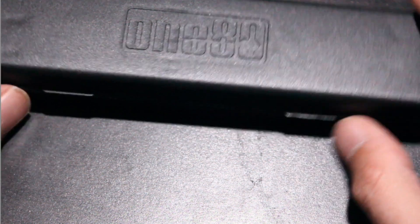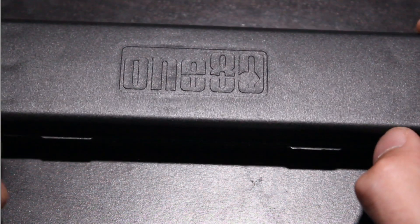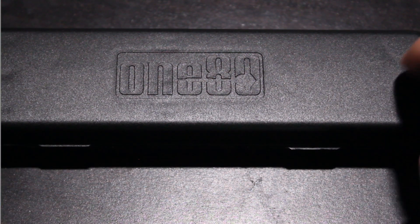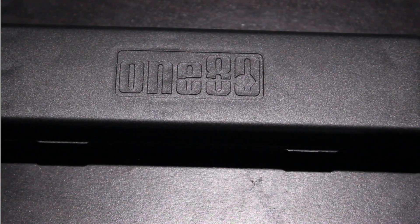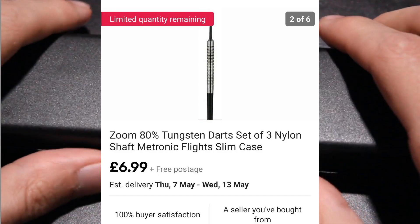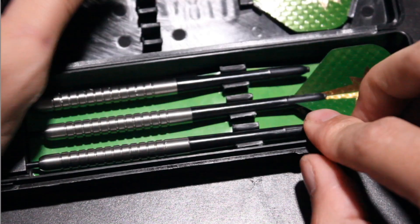What's up guys, Curtis here bringing you a brand new video on my new channel Matador Darts. Today I'm going to be comparing a 180 Zoom 21 gram to my match darts and seeing if these darts, which were $6.99, are any good. I'll put the eBay listing on screen. These are a straight barrel dart with a standard ring grip.